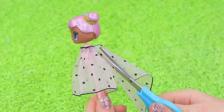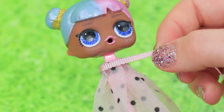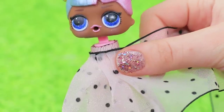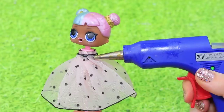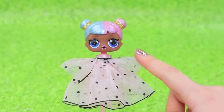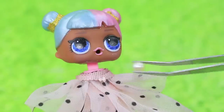Gather a strip of tulle and hot glue it under the head. Trim the excess ribbon and glue the cut. Decorate the neck with a thin ribbon, and add another layer of wide ribbon. Gather two little strips of wide ribbon and glue them on the sides — we got sleeves! Add thin ribbon to the collar and glue on a nice bead.